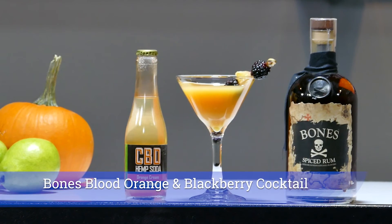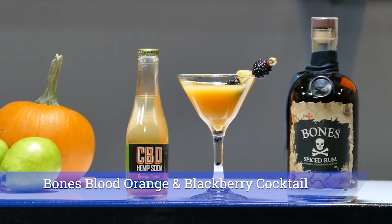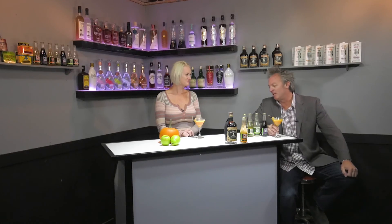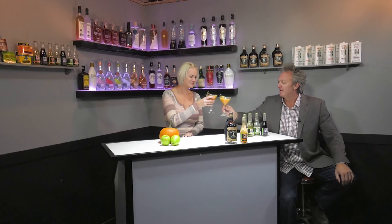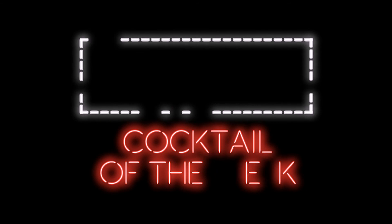You can really taste those flavors when sipping it — the Bones spiced rum as well as the CBD craft soda. Topping it with that orange soda really did wonders for the cocktail. We're calling it the Blood Orange Bones and Blackberry Cocktail. Leah at hot mixology, hanging out at the one and only hot mixology lounge in Denver, Colorado — fall cocktails for 2018. Salut everybody! Great cocktail — the cocktail of the week, only on hot mixology.